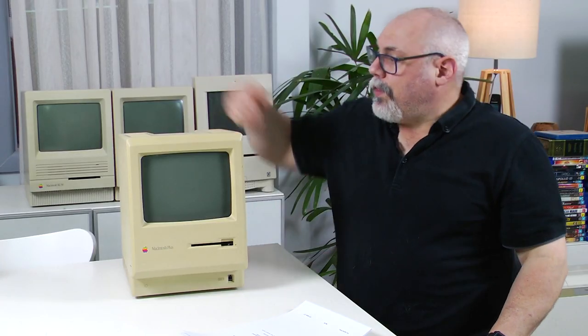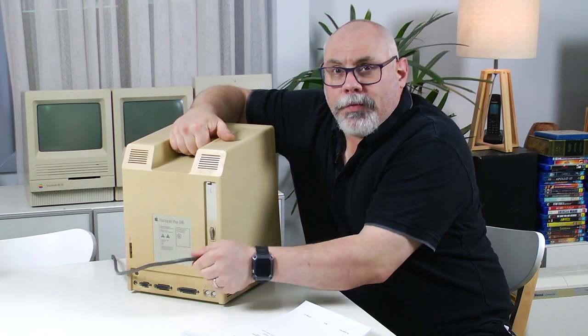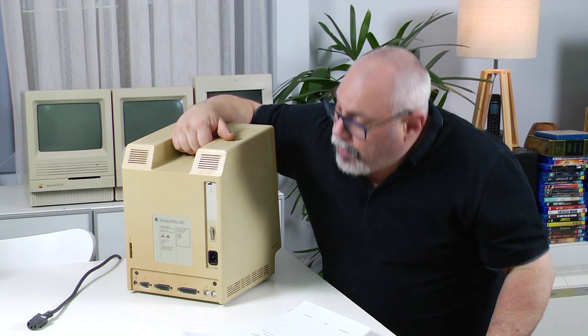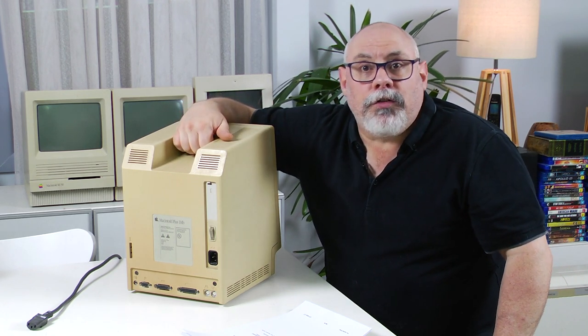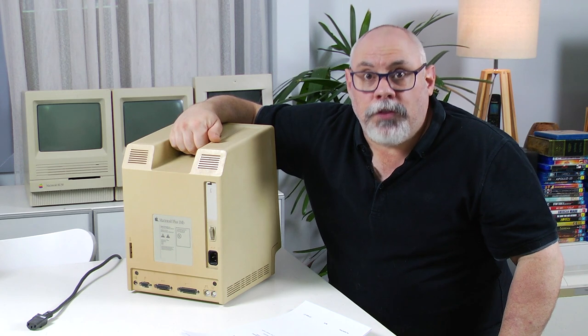Before we do anything, the very first thing is to unplug the Mac. Now that in itself is a contentious issue. Some people say that you need to leave it plugged in because when you discharge the CRT, the electricity has got nowhere to go if it's not connected to earth. But this is not the case. If you leave it plugged in, you're actually leaving yourself open to a whole bunch of other risks. So unplug it — it is not needed to be plugged in when you discharge the CRT.